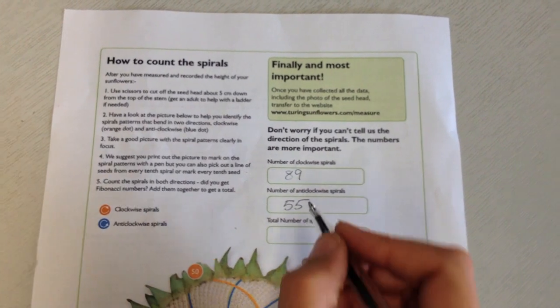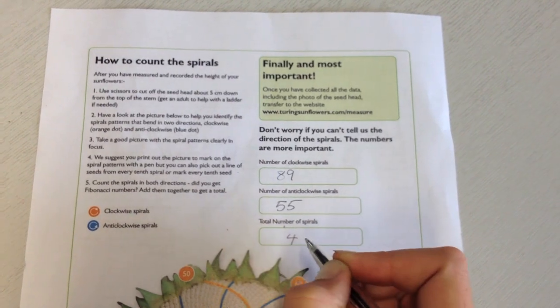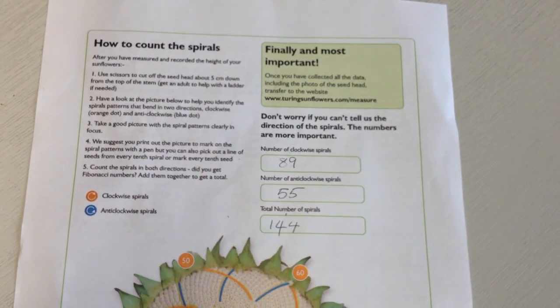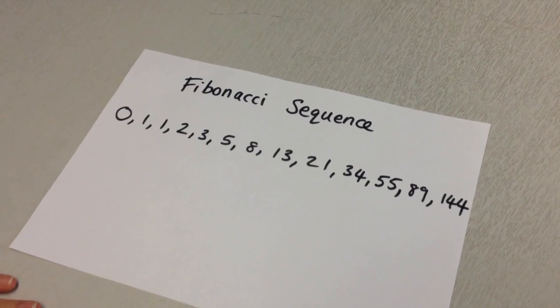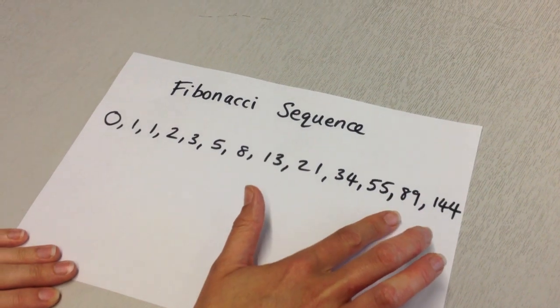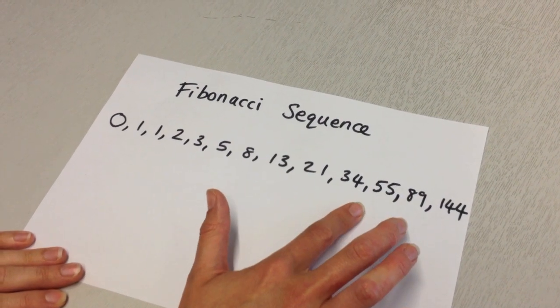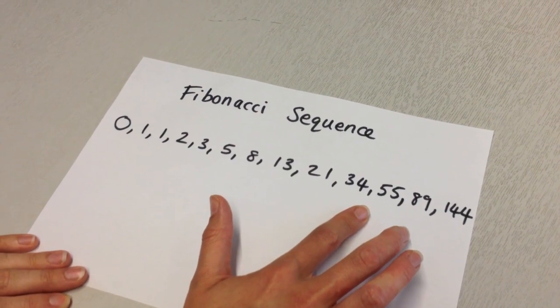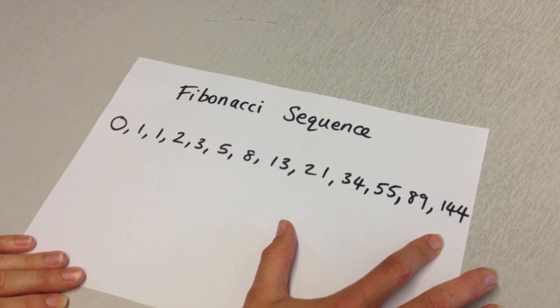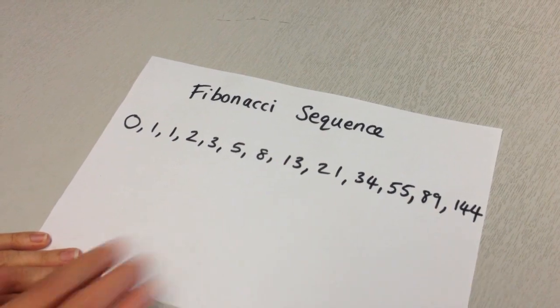So my total number of spirals is 144. So here's the Fibonacci sequence — let's check what we got. We counted 89 clockwise spirals and 55 anti-clockwise spirals. And you add those two numbers together, you get 144. So our numbers are on the Fibonacci sequence.